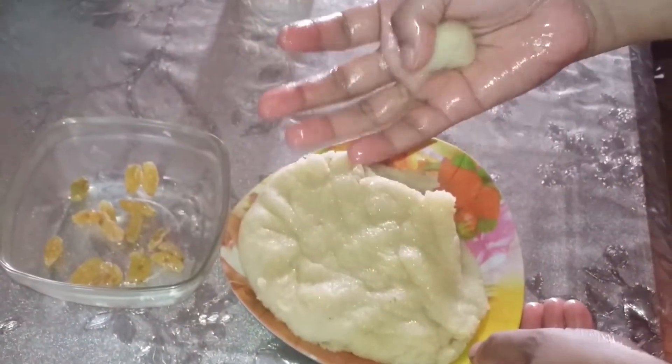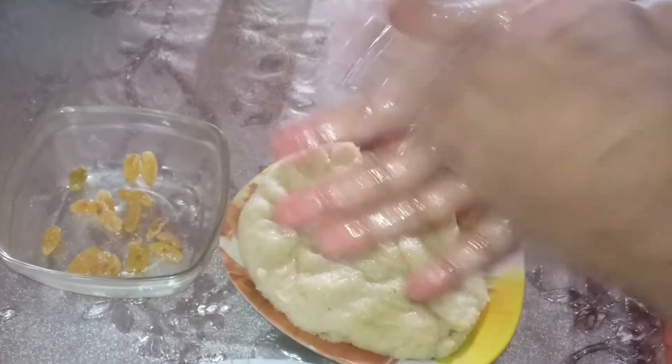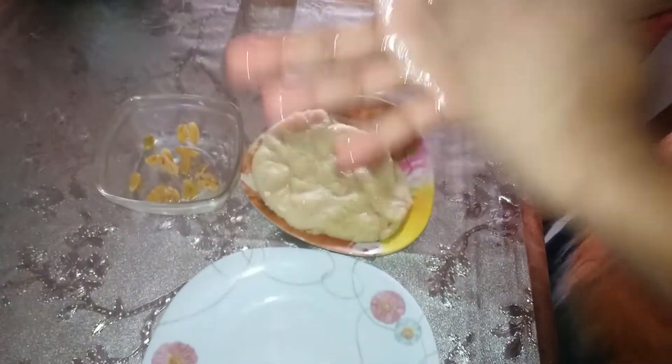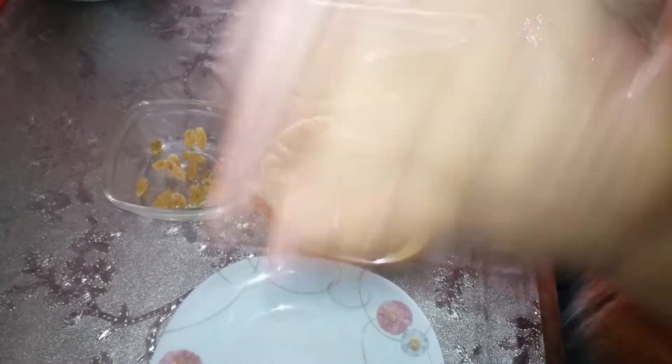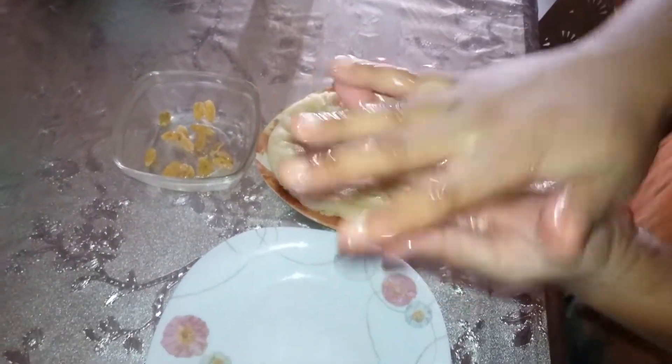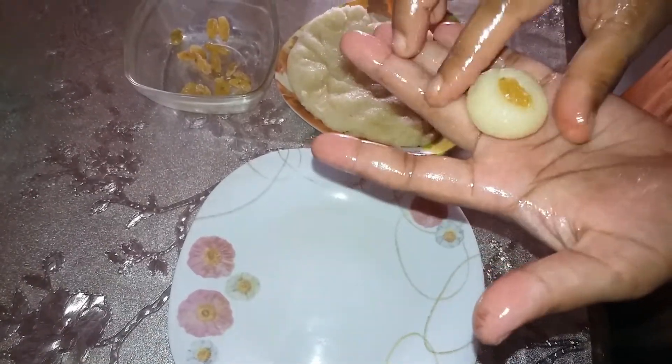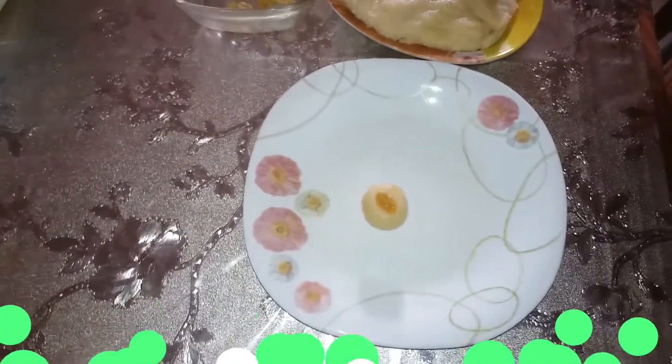I am ready to cook my food. I will cook for a few hours.